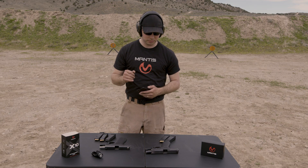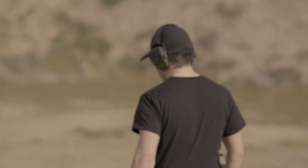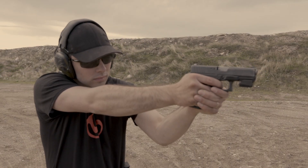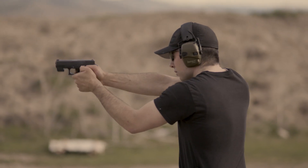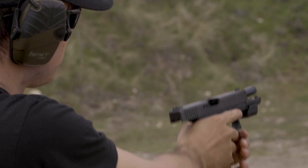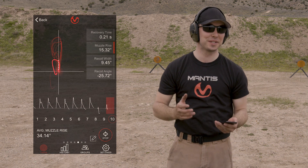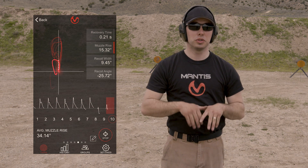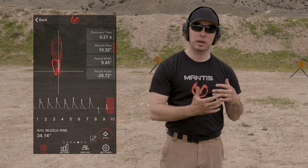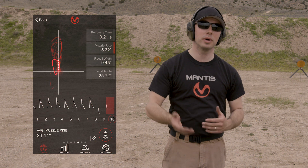Let's do it one more time with the Glock 21, and I'm just going to limp wrist it — kind of let the gun go wild — and let's take a look at that. My average muzzle rise there was 34 degrees, so that was quite an increase. What you can do as you're training to manage your recoil better is say: I'm going to grip the gun tighter, or change my grip, or change my stance, and see exactly what that does — not only to your shots downrange and where you're striking the target, but what's happening with your management of the recoil of the gun.